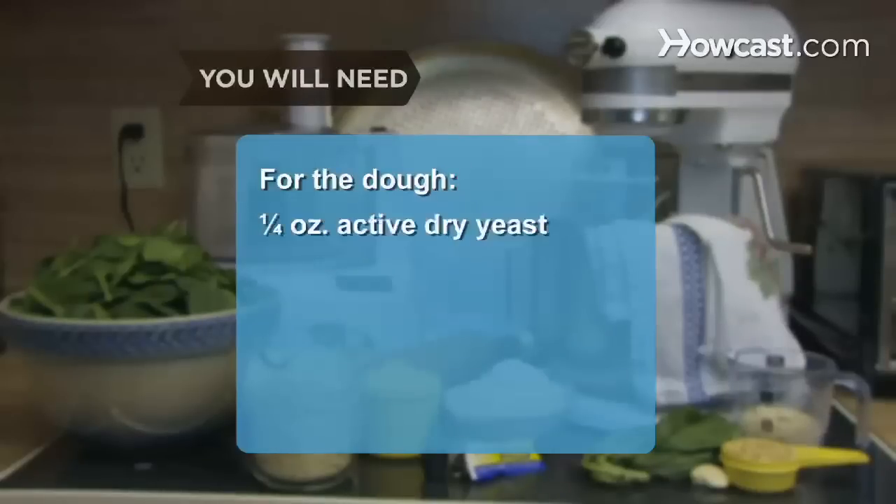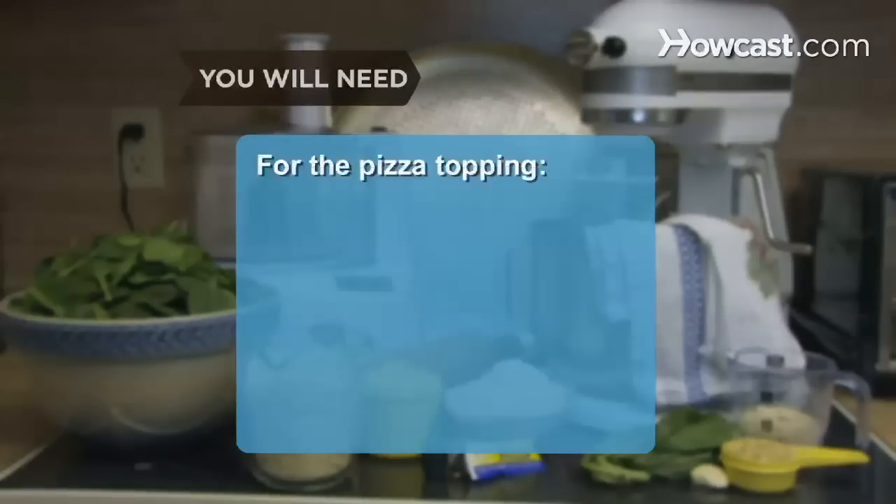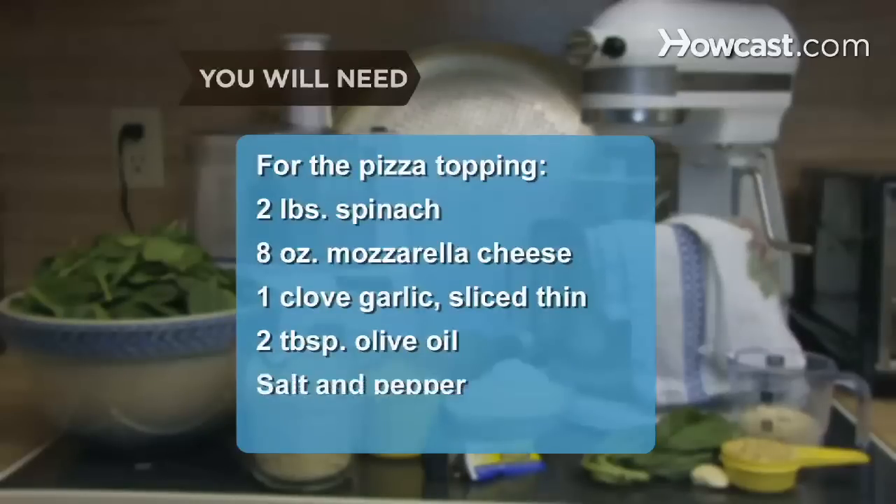For the pizza dough: a quarter ounce of active dry yeast, all-purpose flour, one cup of warm water, a teaspoon of salt, and green food coloring. For the pizza topping: two pounds of spinach, eight ounces of mozzarella cheese, one clove of garlic sliced as thin as possible, two tablespoons of olive oil, salt and pepper, and one cup of cornmeal.